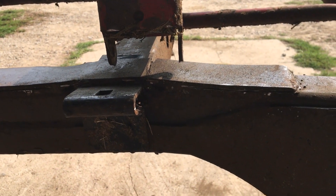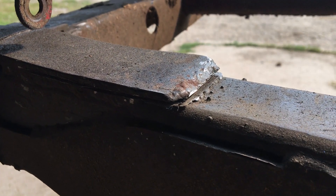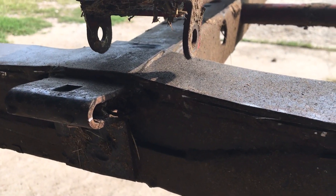First step of the patch involves the little thin grinder blade — cut that weld and get that other patch off.